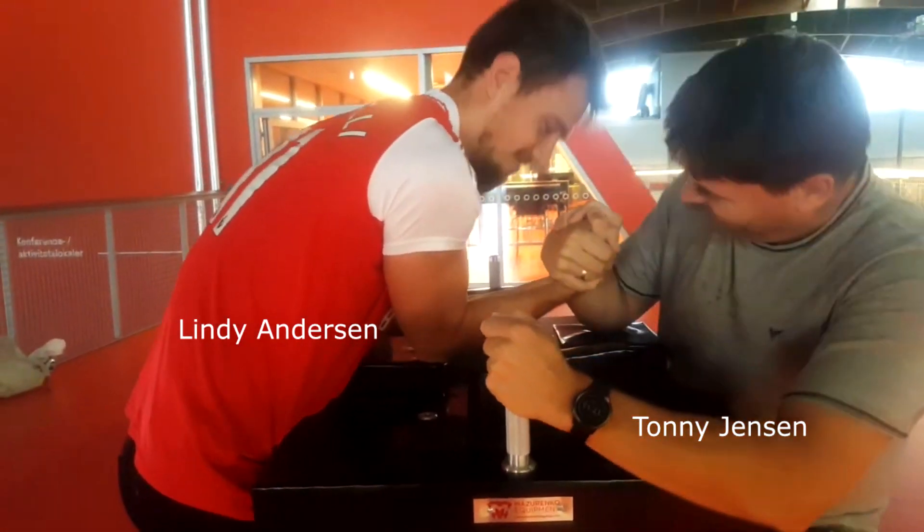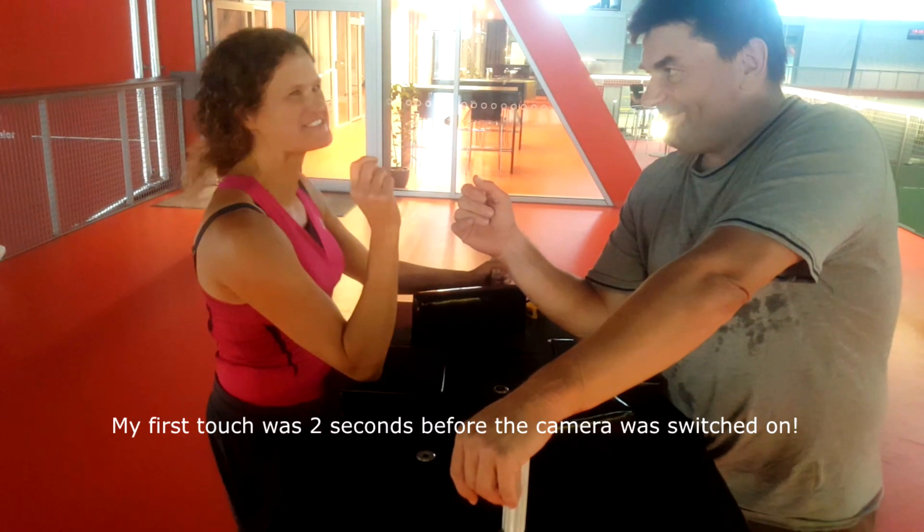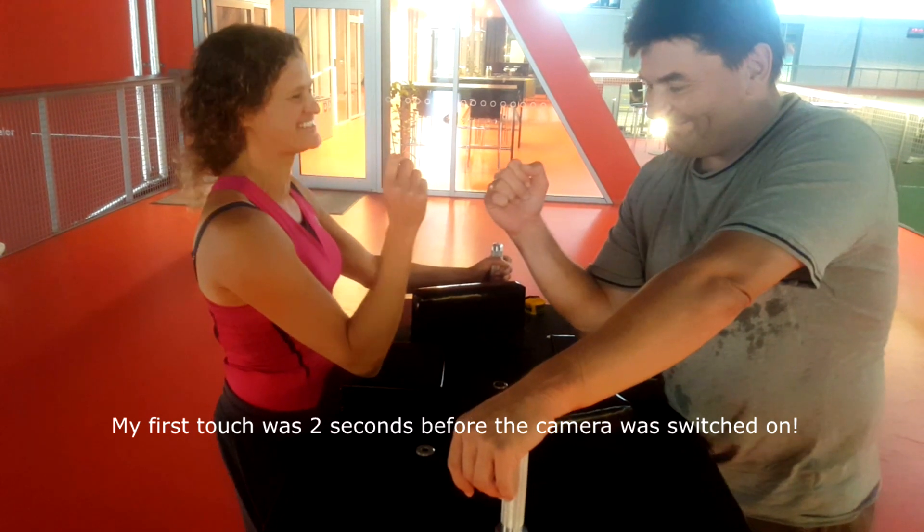What's happening with the hands and wrists? This is nearly the first time. My arm is on the pad right here.